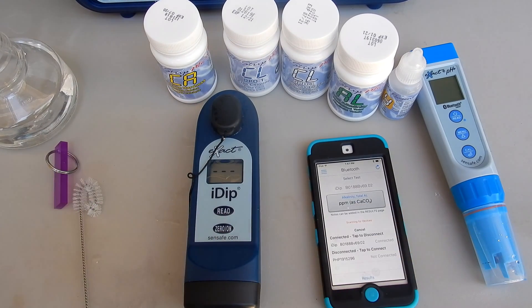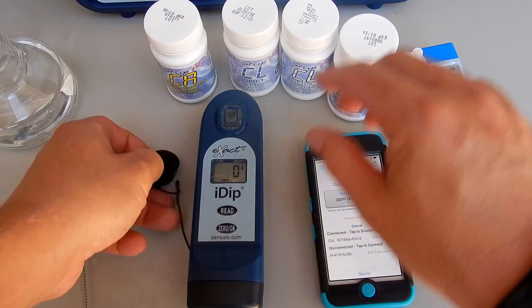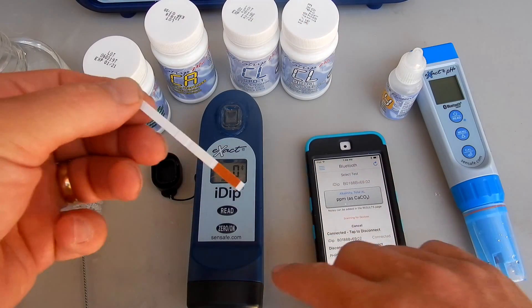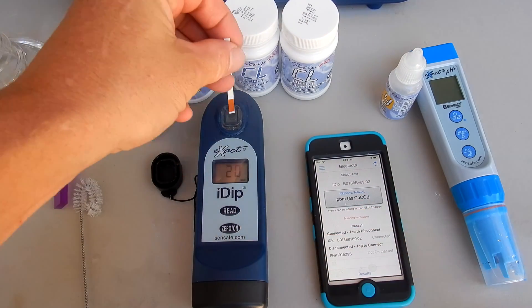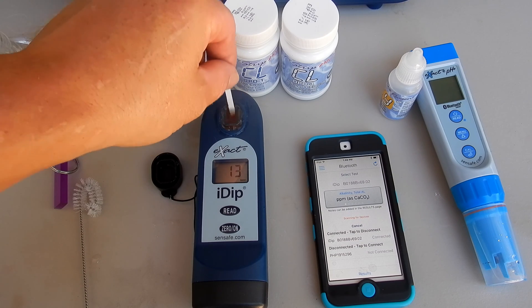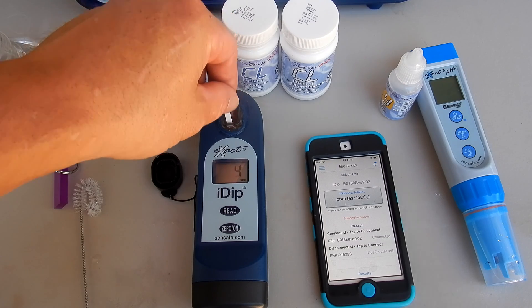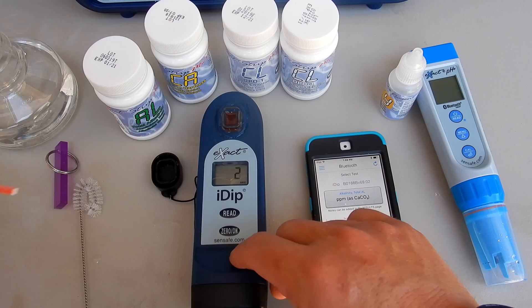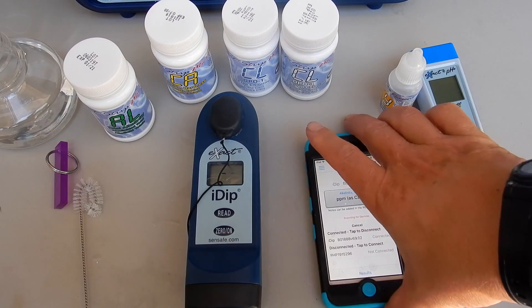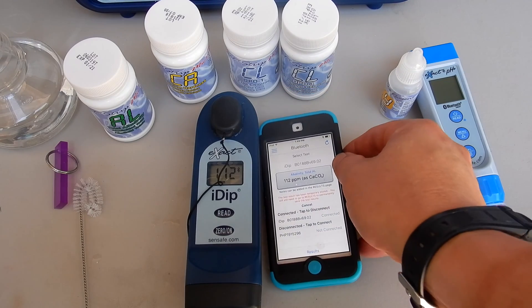Now we're ready for testing. Get the alkalinity test strip, hit read, dip the strip in, and move it back and forth — about twice every second. This is how the reagent is released into the chamber and the photometer reads it. You'll do this with all the tests using the test strips. When it gets down to one, put the cap on. The alkalinity is coming in at 112 parts per million. As you can see, the testing with the Exact iDip is very easy.